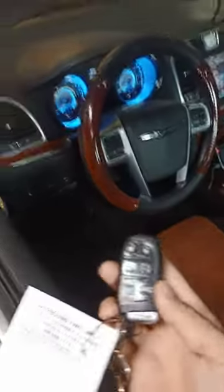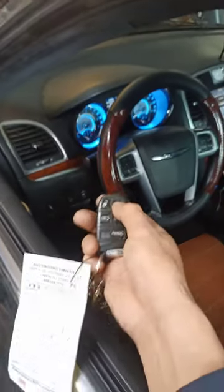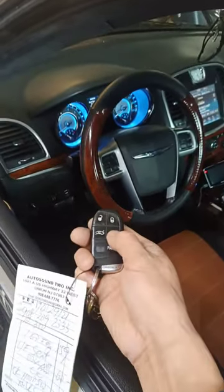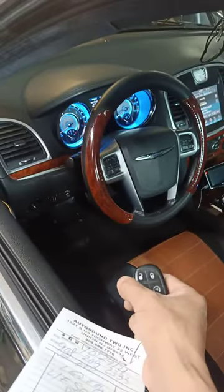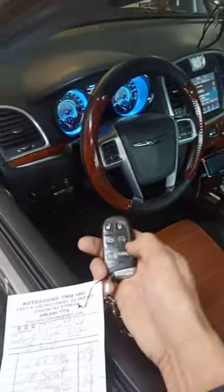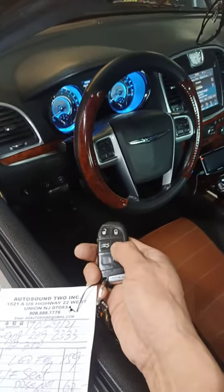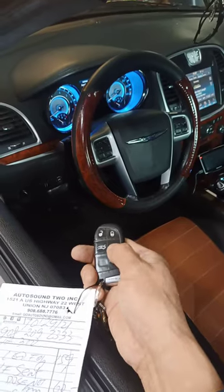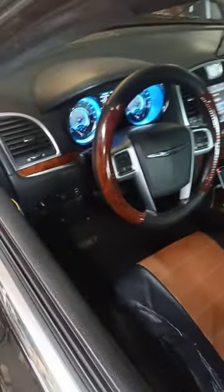This is the 2012 Chrysler 300. The customer says the remote starter doesn't work. I'm going to hit lock, then hit the remote starter two times — and then nothing. If you do it again, it doesn't do anything. What I noticed is it shows the hood open.